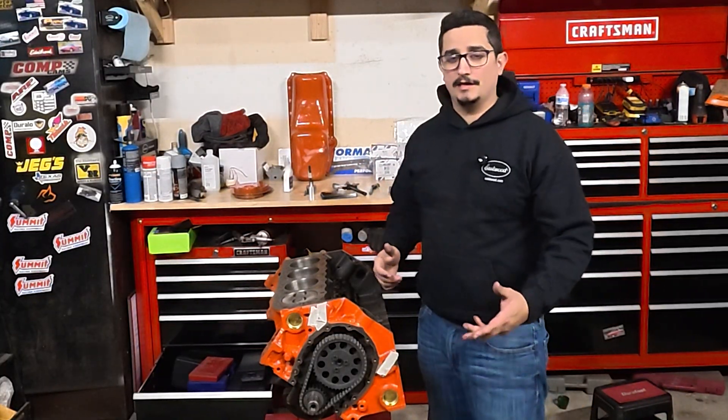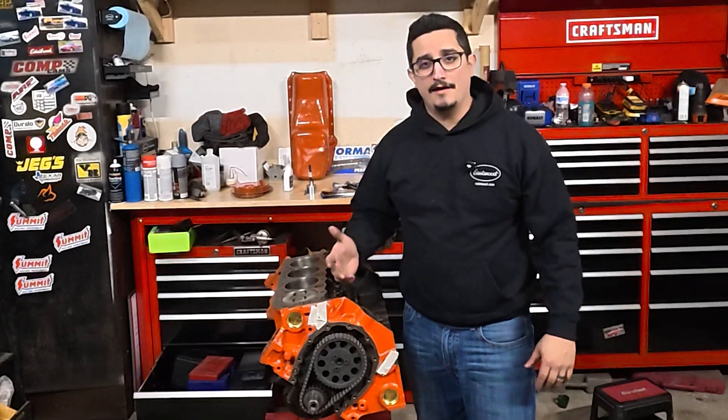That wraps it up for this video. I want to know — what are you struggling with when building your engine? Is it a small block, a big block, a certain question? Let me know in the comments below. And as always, if you liked the video, hit the like button, hit subscribe, get out there and dive into your next project. Catch you next time.